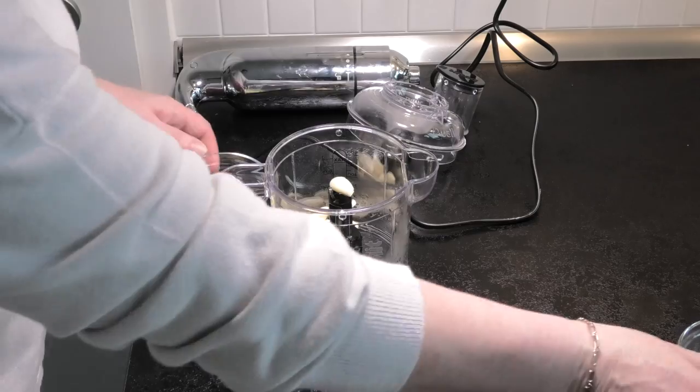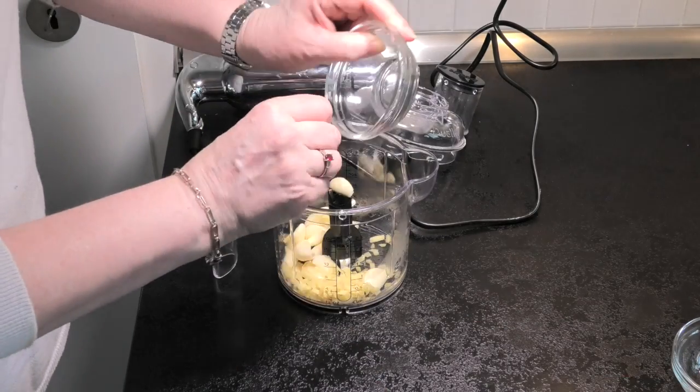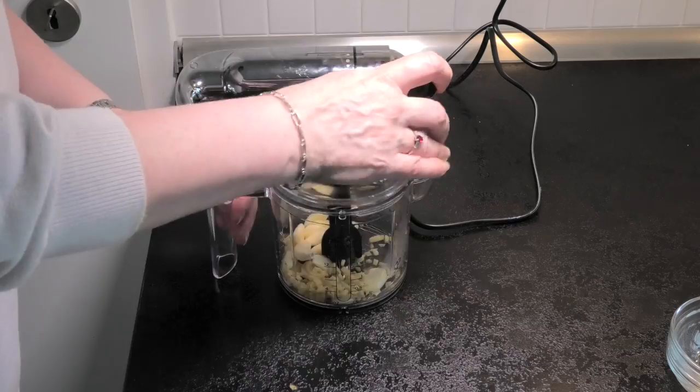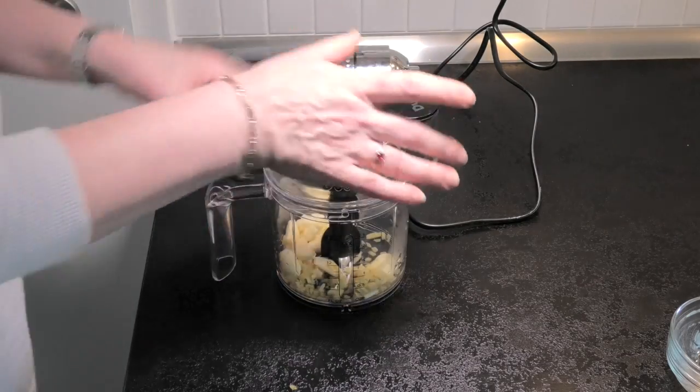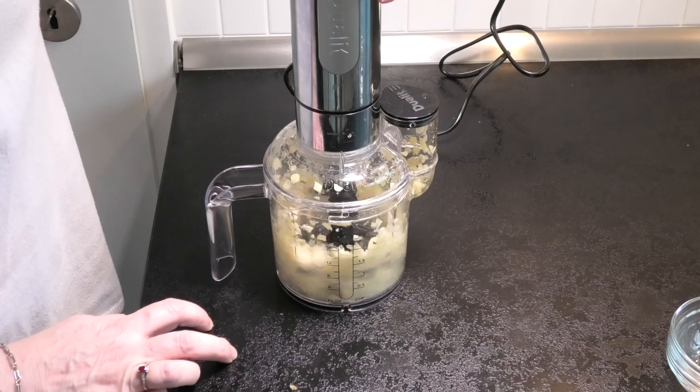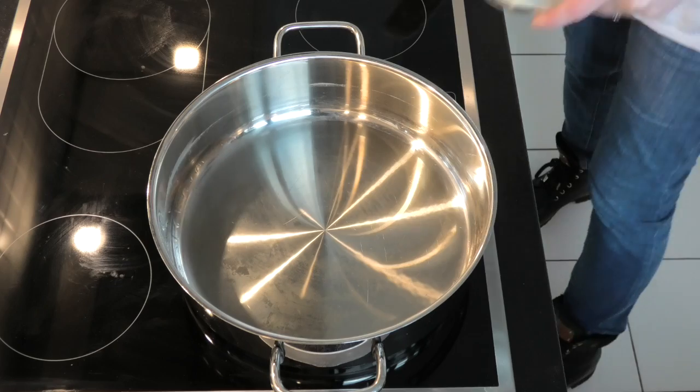Next, garlic and ginger — blend it down and add water to make a nice little paste that you can add in later.